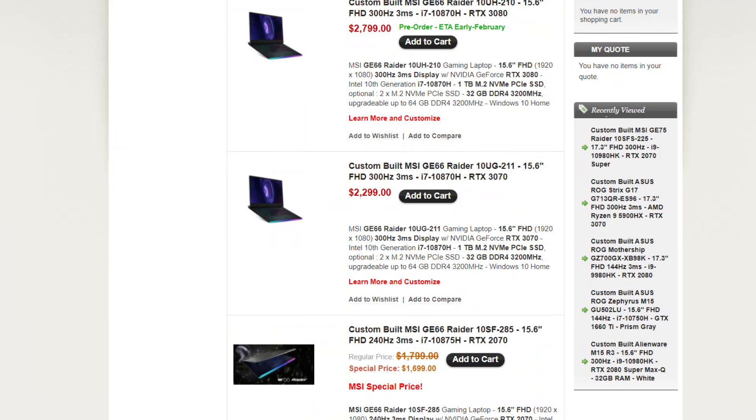My configuration costs $2,300 and you can get a 3080 Max-P model for $2,800. Both come with a 300Hz 1080p display, whilst the GE66 with the RTX 3070 but not the Dragon Shield edition is available for $1,900. That is a 21% price increase, so we want to see at least that difference in performance.